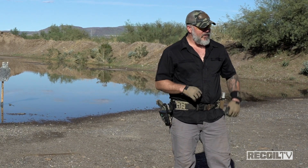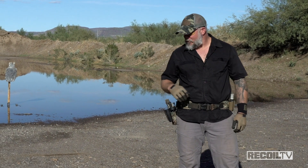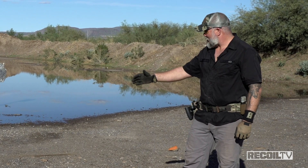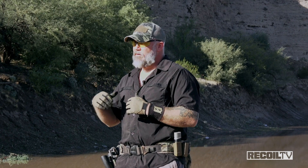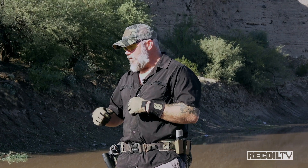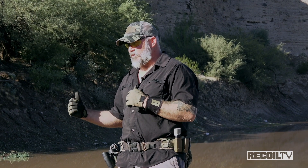Sometimes you got to improvise. We came out here and JJ our dog ate up all of our cones. So we have four rocks, seven to twelve meters, six meters apart creating our box. We're shooting steel today, and also have a paper version. Use an IPSC or an IDPA target and use the eight-inch circle inside of it — on steel or paper, it doesn't matter.